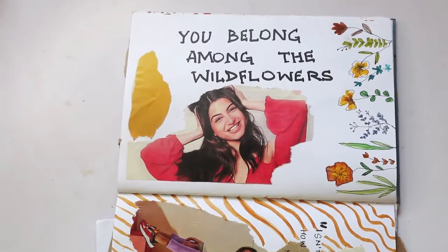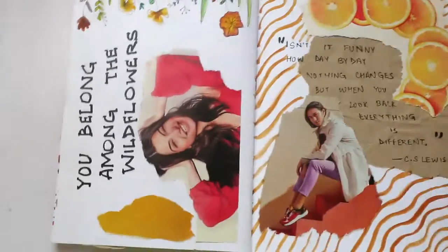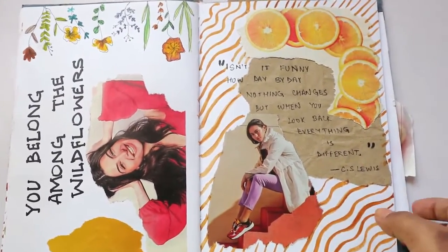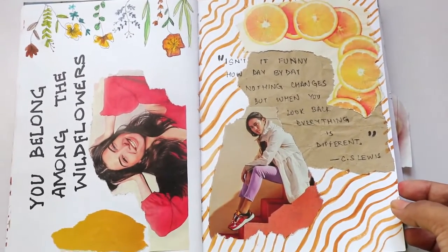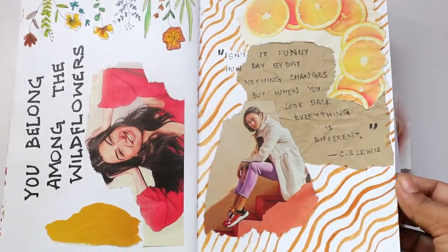Then: 'You belong among the wildflowers.' Here I drew some flowers and tore up pages from magazines. This girl I also tore out of a magazine. And then: 'Isn't it funny how day by day nothing changes, but when you look back, everything is different.'